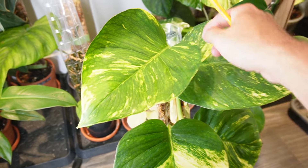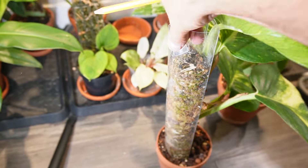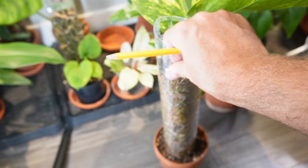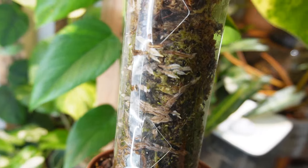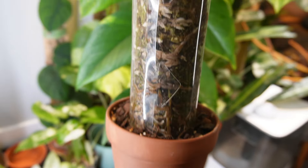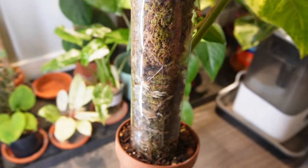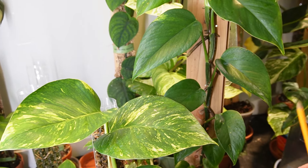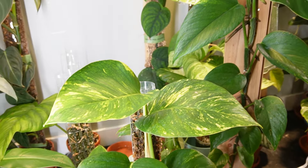When you have a plant like this pothos on a moss pole, it's different because the moss is an extension of the soil. Your plant will grow roots into the moss and they will obtain water and nutrients from the moss as well as the soil. That's the difference between a moss pole and a plank, and each of them has their benefits as well as their downsides.